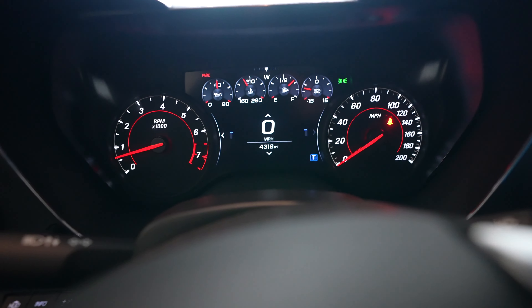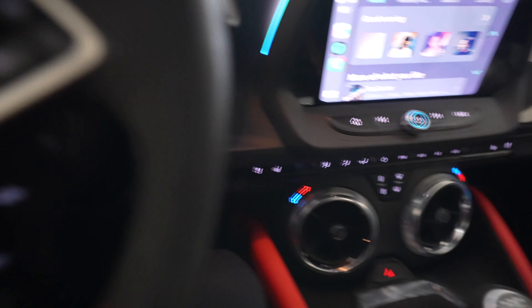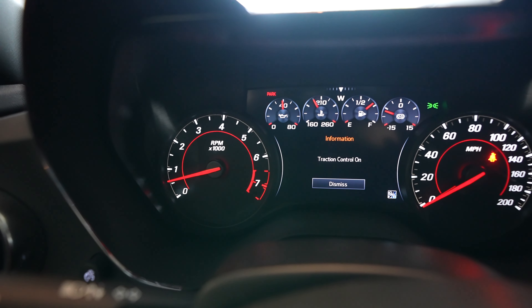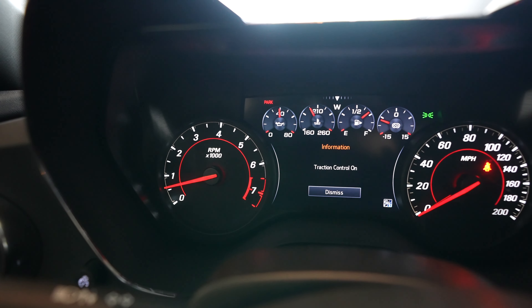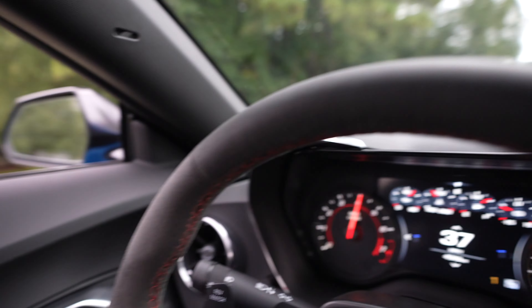We're in the cockpit of the ZL1 1LE and we're going to look at a couple of these modes. Right now it's in tour mode. We're going to put it down into snow and ice mode because I guess that's the closest thing to rain. You can push this button twice to turn tracking control on or off — I'm gonna keep that on since we're in the rain. It's got modes: wet, dry, sport one, sport two, and race. I'm gonna put it in wet and we're gonna get going.